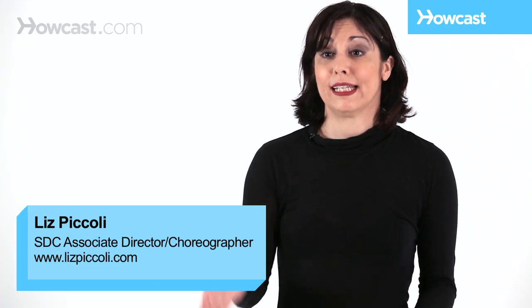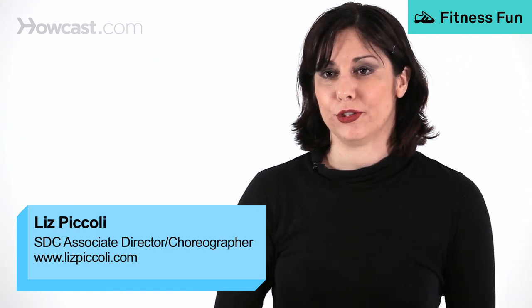The grand battement is a big kick, and I'm going to teach you a couple of exercises that help to strengthen the battement.